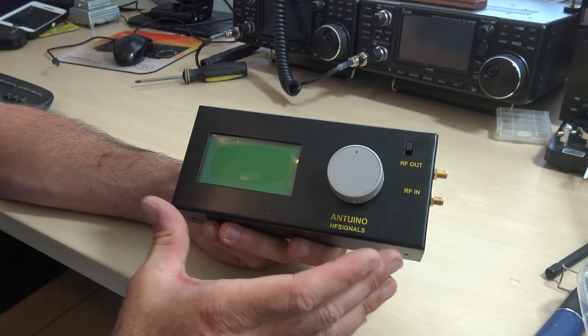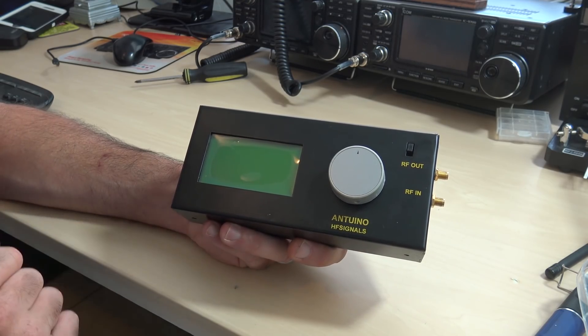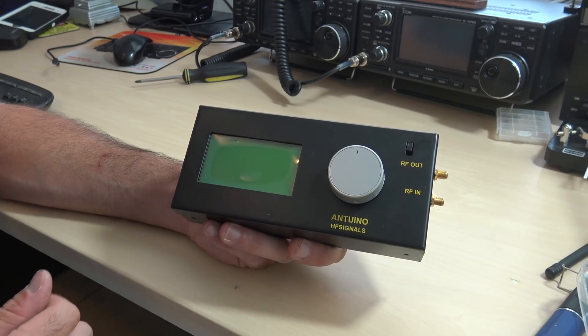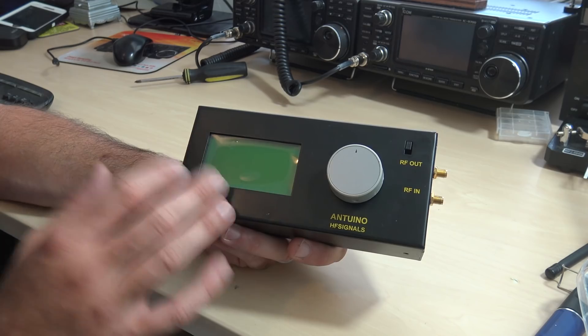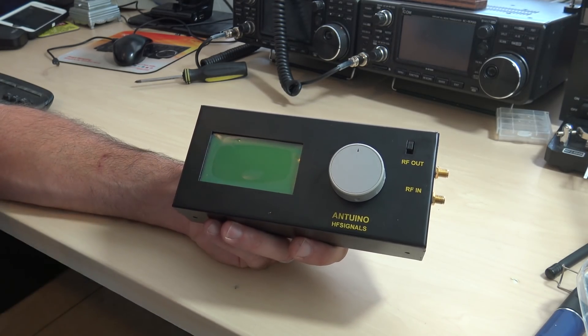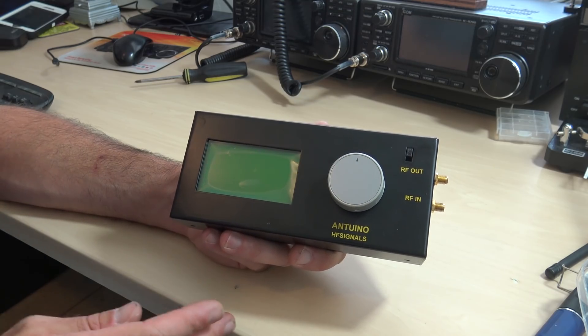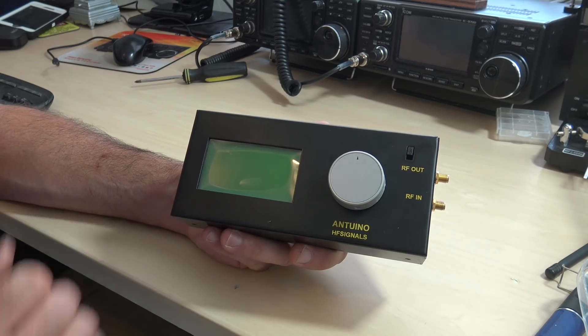They now have a $100 complete RF lab where you can test SWR on the antenna, test cable losses and velocity factors, use it as a signal source, use it as a field strength meter, plot your SWR or frequency response on your amplifier — and the best part is it is hackable, so the software is available online and you can add features to make it do what you want.